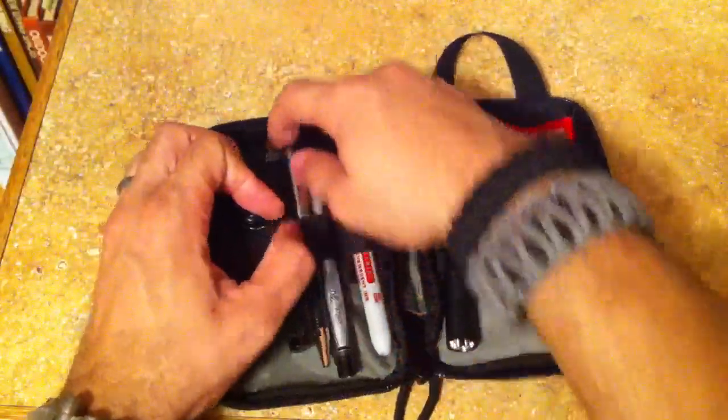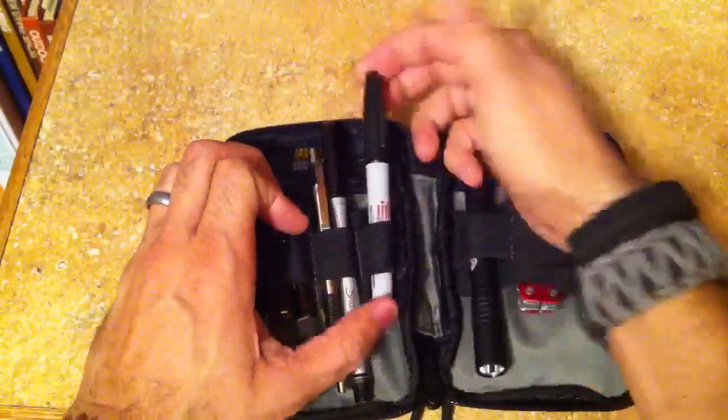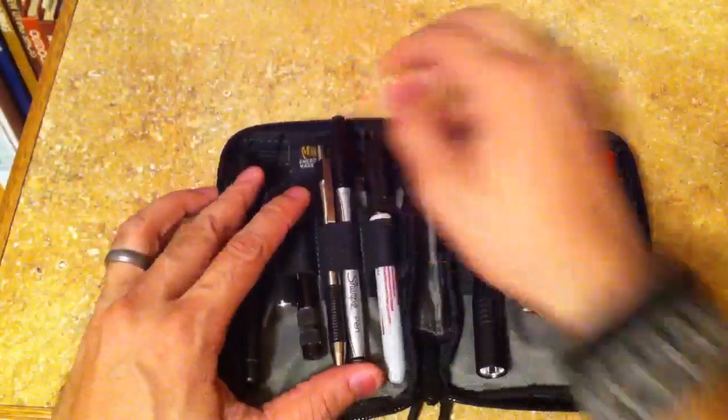I have two pens. I've got a Zebra pen right here and a Sharpie pen there. And then I've got a regular Sharpie — this is actually an industrial Sharpie, so it's super permanent ink. That's really good for marking things.